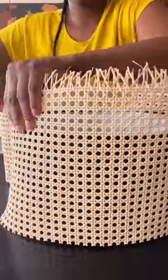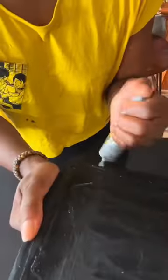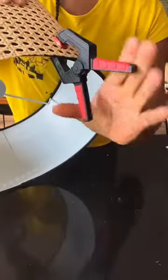If you have a boring pendant that you want to funk up, one quick way is to add some cane webbing. Just measure what you need to size, trim the edges, and then add some clear glue. Apply the cane webbing to the pendant and then secure it using some clamps.